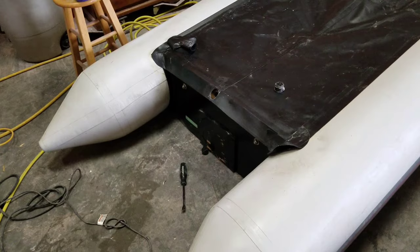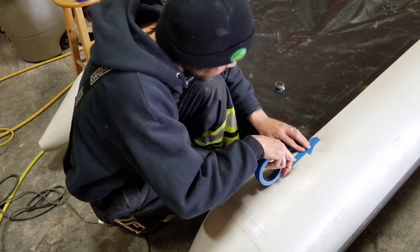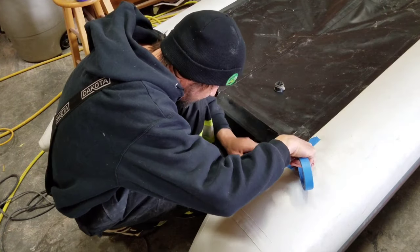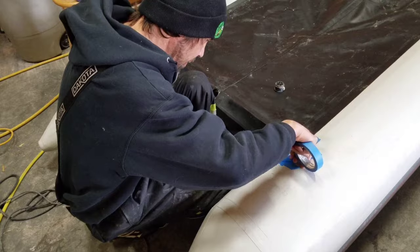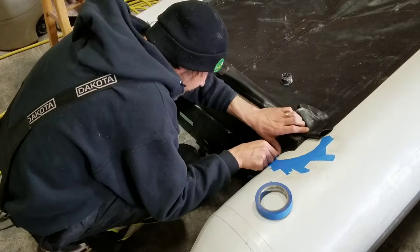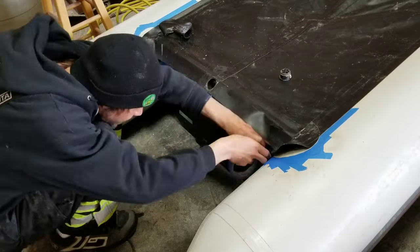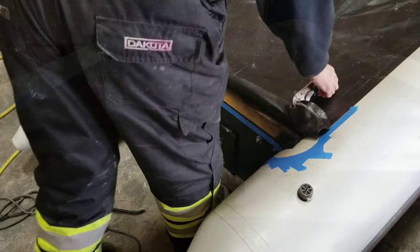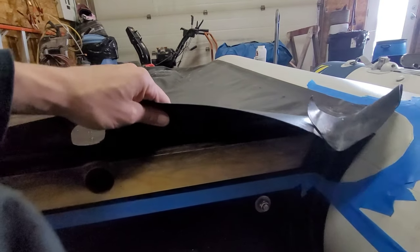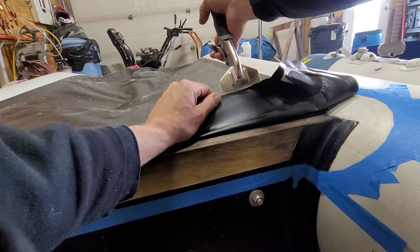Let's start taping off the areas right where we're going to be gluing and doing our repairs. Using some clamps, I'm just going to hold the fabric back there so we don't get anything that's going to stick unnecessarily.